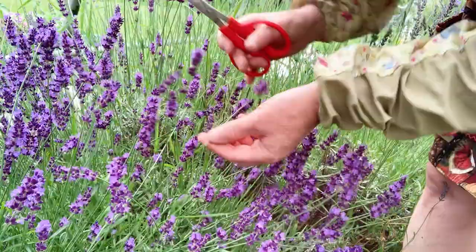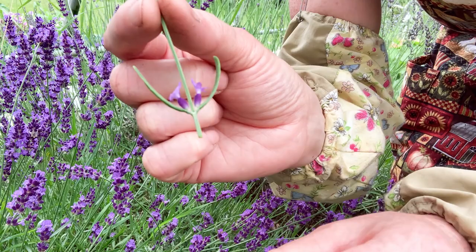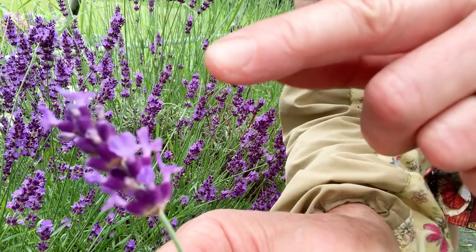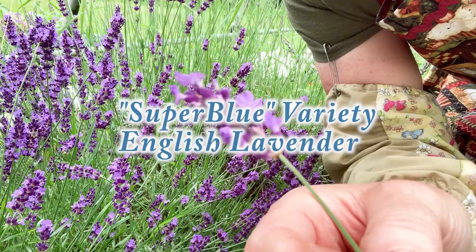This one here has the little flower buds right here, and that's why I usually go a little longer — it's just easier for me to handle. But you can cut it right here; that's totally up to you. As you can see, there are buds here and then there are little flowers or florets that are open. I'm harvesting the Super Blue lavender variety today.